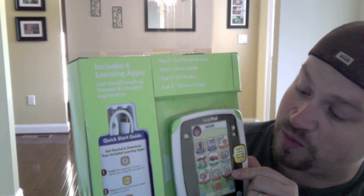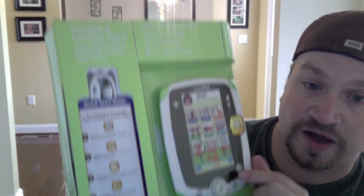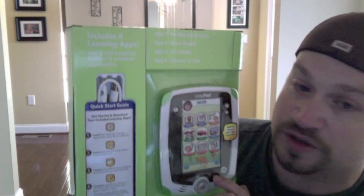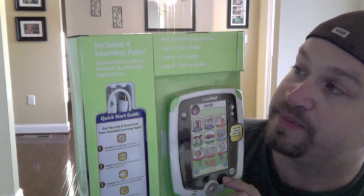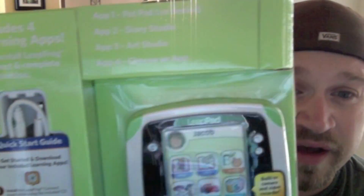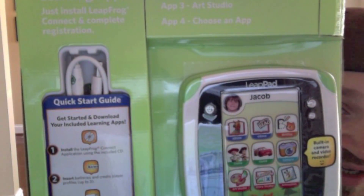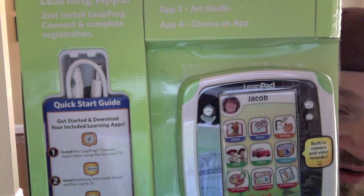If you check it out, you have the LeapPad — kind of a little display to show you what the apps will look like once the thing's fired up. It's a little navigation, the home button — again, very, very similar to all the iPad stuff that people know and love. It's got four apps included with it. Just get LeapFrog Connect, install, complete the registration, and you're off and going — four easy steps.